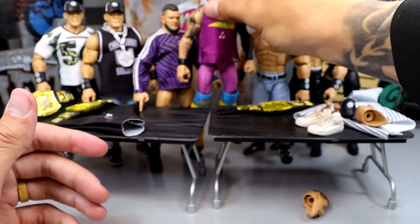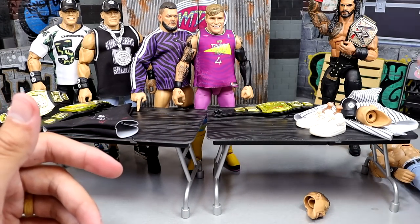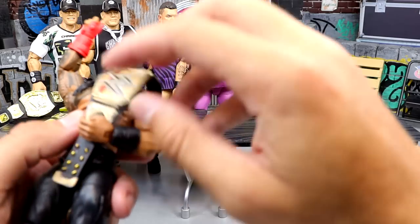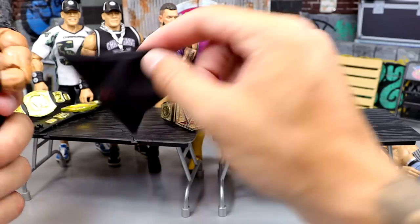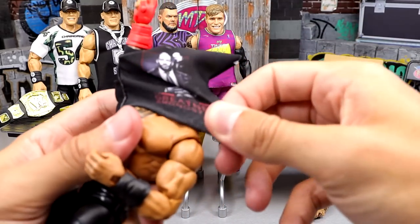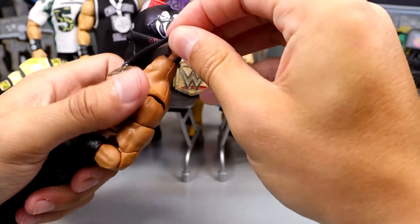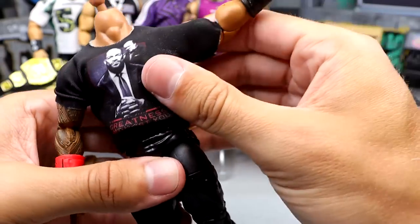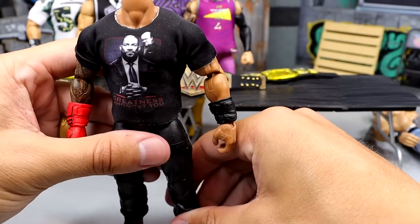Now the Roman Reigns figure with the new Undisputed Championship. I literally couldn't find that shirt just then — it blended in with the table. Went ahead and popped the head off; that makes it easier, especially with guys with long hair. Pulling that shirt over the head there. Oh yeah, that fits nice and snug — look at that. The Tribal Chief's arms right there. Dude, that looks so damn nice.